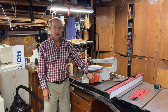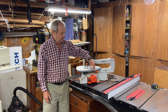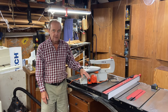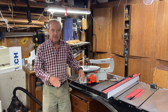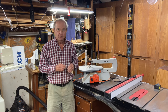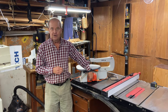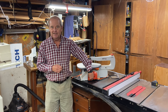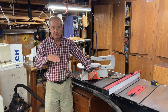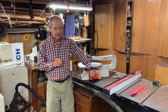So if I turn this saw on, you can see that this arm is just going up and down and I have it set at a very slow speed — by slow speed I mean the number of times it goes up and down per minute is small. This is a variable speed saw and with this dial I can go from 500 per minute, that's 500 up and downs per minute, up to 1700 up and downs per minute.